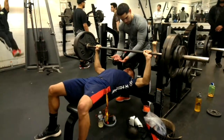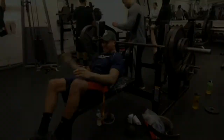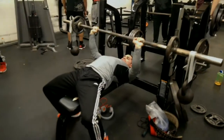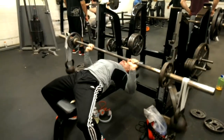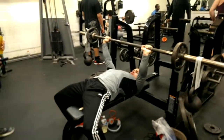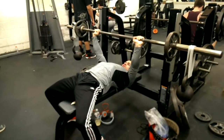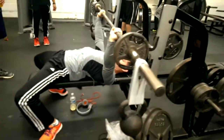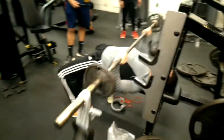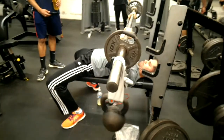I'll put a link in the description so you guys can check it out. They actually gave me a shoutout, which was nice of them, and we kind of worked out a little bit here. This was actually the first time I did this — I brought some bands along, these gray bands with a pretty high tension. I tied some kettlebells around them, and this exercise is for trying to stabilize your bench.